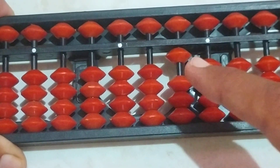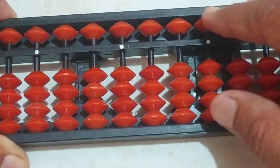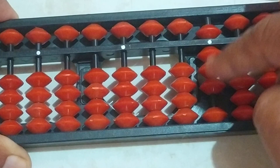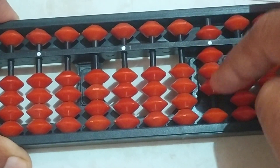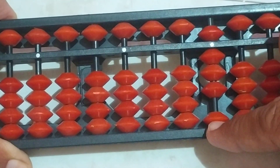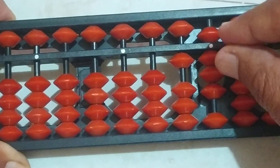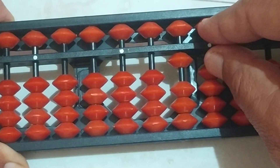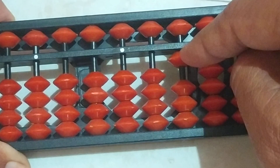Let us see how to add 8 plus 2. Clear this and take 8 bits here — 1, 2, 3, and here 5 — it is 8. For 8 plus 2, we have to add 2, but only we have one bit here. So again we have to use the formula: add 10 and subtract 8.